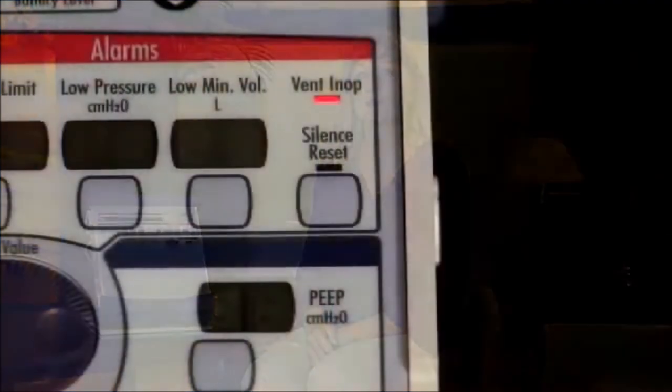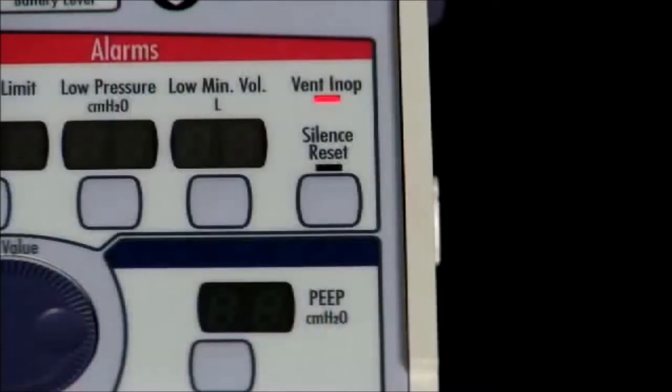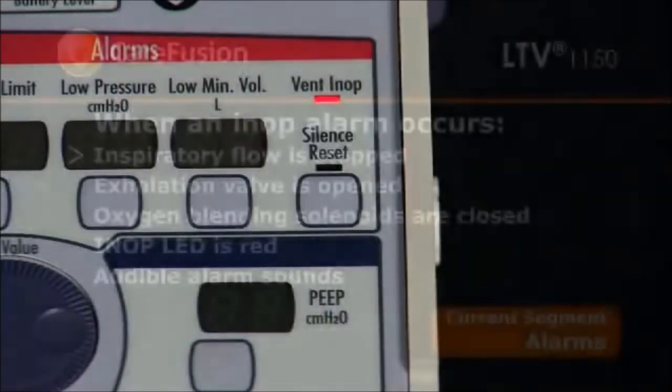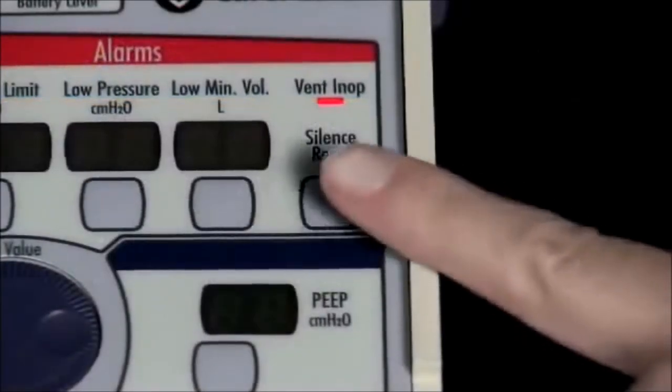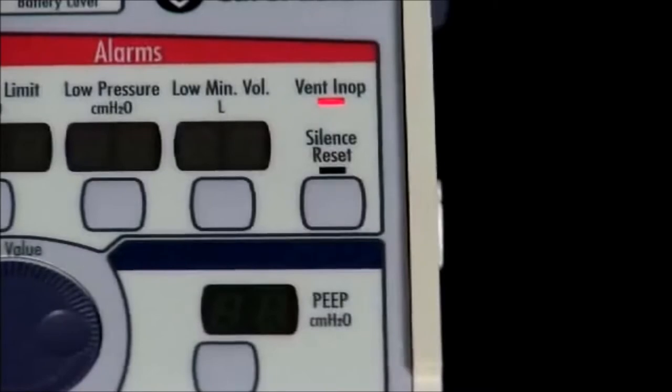The ventilator inoperative alarm occurs when the ventilator is switched from on to standby, or when the ventilator detects any condition deemed to make it unsafe. When an in-op alarm occurs, the ventilator shuts down and sets the hardware to a safe state so the patient can breathe room air. Inspiratory flow is stopped and the exhalation valve is opened, allowing the patient to breathe spontaneously. The oxygen blending solenoids are closed. The in-op LED is illuminated red and the audible alarm is sounded continuously. To silence the in-op alarm, press the silence/reset button. The in-op LED will remain lit for approximately 5 minutes and does not affect battery life.